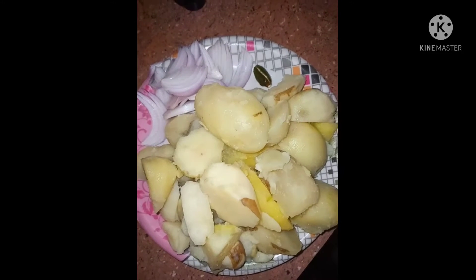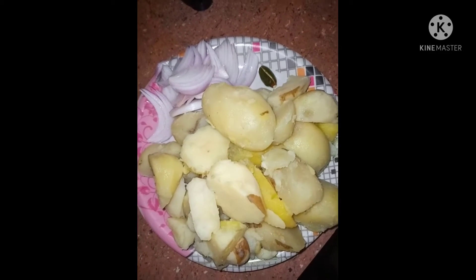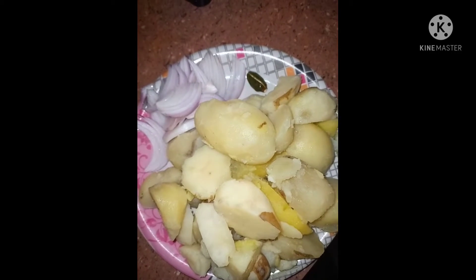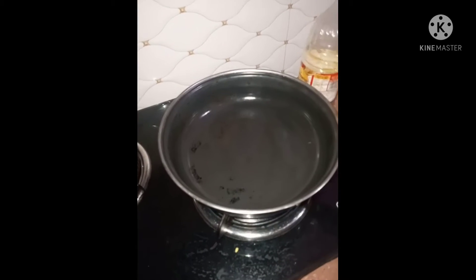I will add the base to the rice. The rice is made of a lot of rice. I am going to add a lot of rice and a little green rice from the rice.